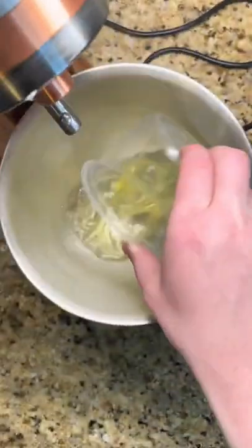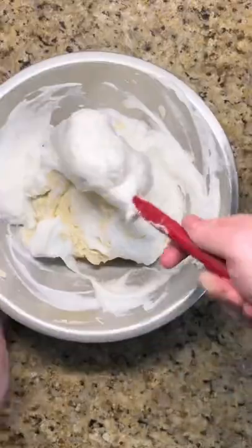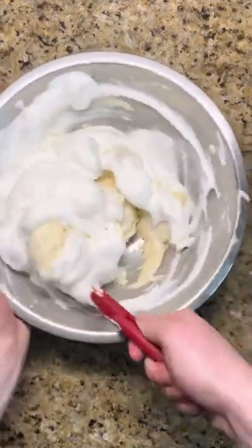Add the whites to a clean bowl and whisk until frothy. Sprinkle in sugar a little at a time and whisk until medium peaks form. Fold it together with the cake batter, being careful not to deflate the meringue.